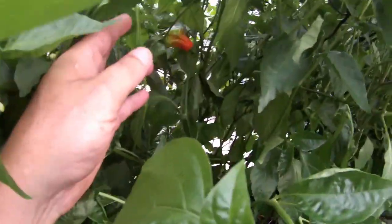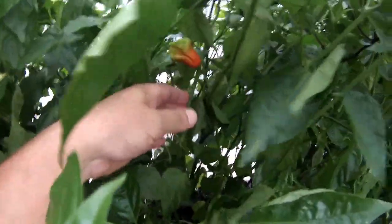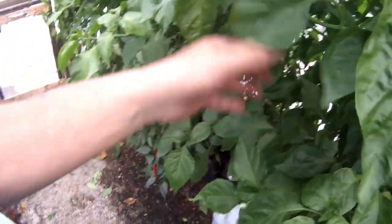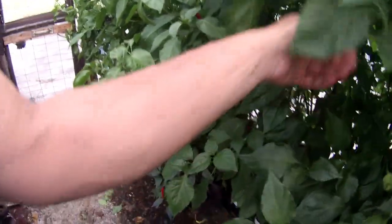Got a scotch brain in here with one pepper on it. Here in the back there are apocalypse scorpions growing. Here's a scotch brain somewhere in here — I seen one, had a nice pod on it. There's some more super hots, whatever that is. Mustard habanero is growing right there — I need to keep those seeds.